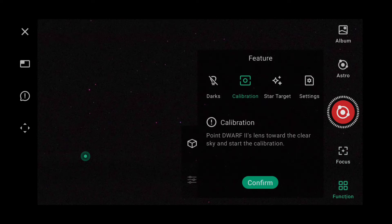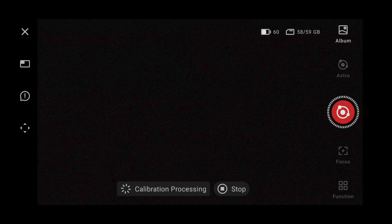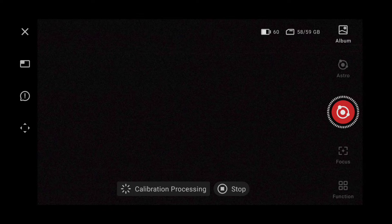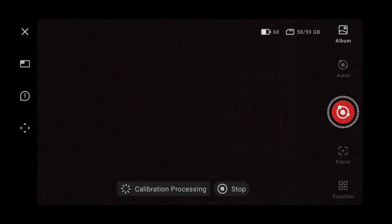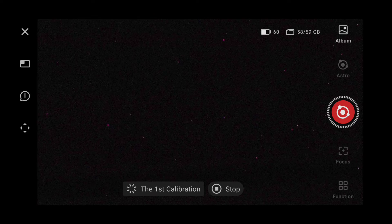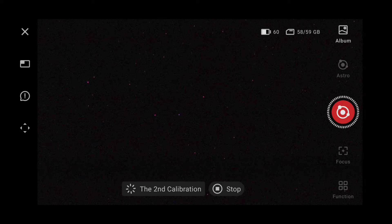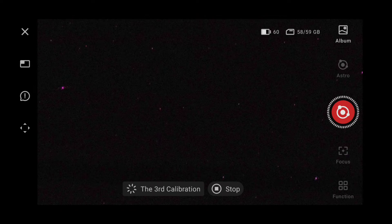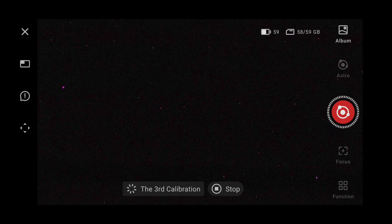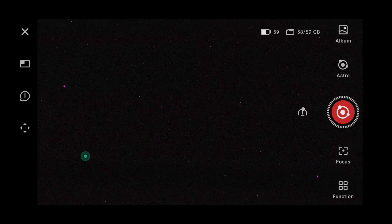Now that it's focused, let's go to functions and choose calibration. It's just rotating round. Okay, it's trying its first calibration now. First calibration was a success. It's moving a lot shorter distance now when it calibrates. Calibration was a success. So that's now done.